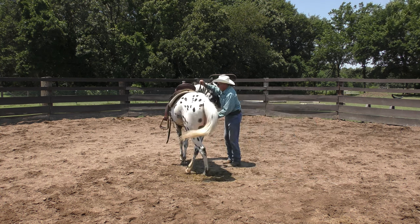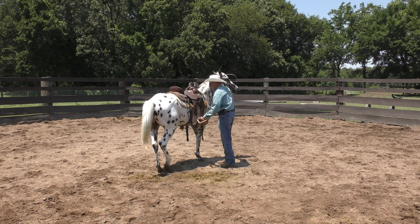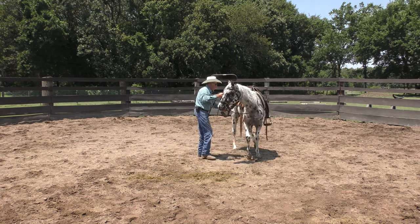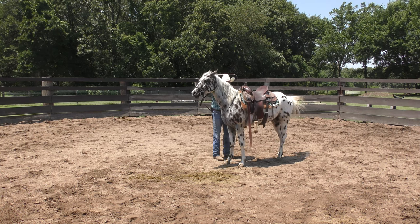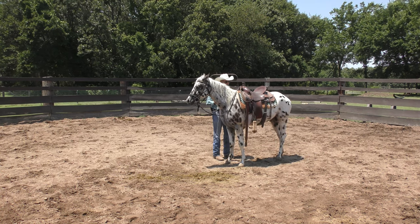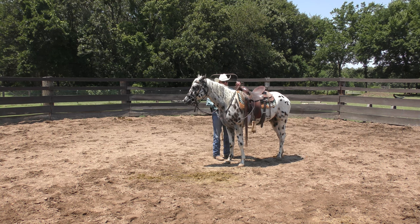Most colts I wouldn't be this firm and insistent — I'd give them a lot more room to fidget around. But this one — I'm trying not to let him outsmart me. That's what I'm trying to do.